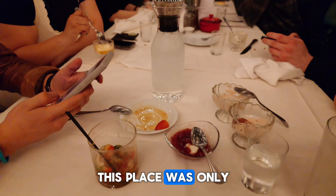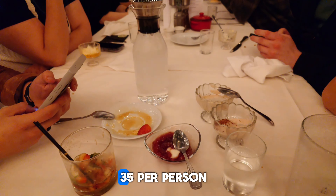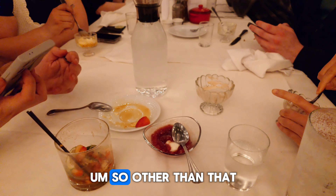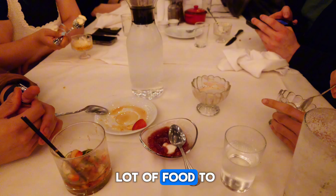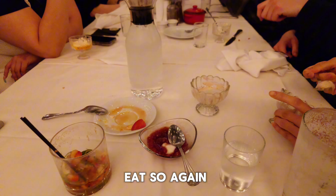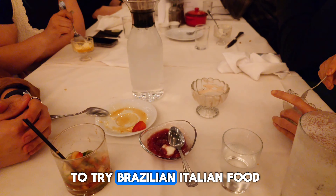Definitely recommend this place. It's about $35 per person. Of course, if you get any extra drinks, that's on you. But pretty cheap — there's a lot of food to go around. It's not all you can eat, but definitely recommend this place, guys, if you ever want to try Brazilian Italian food.